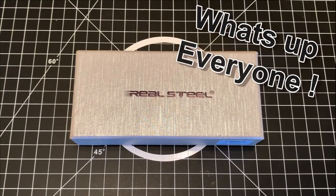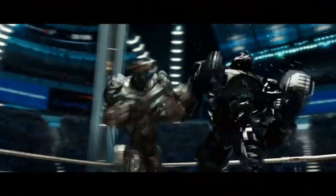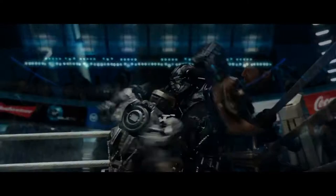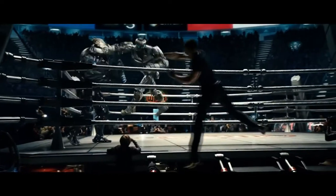Hey, what's up DCS crew, it's Carlos back at it — this time with a Chinese knife maker whose name is synonymous with a 2011 movie starring Hugh Jackman as a former prize fighter who controls a robot boxer named Adam. And that's, you guessed it, Real Steel. Now this isn't about the movie; rather I'm going to be talking about the contents of this box.